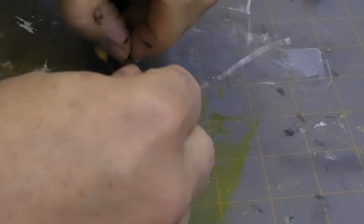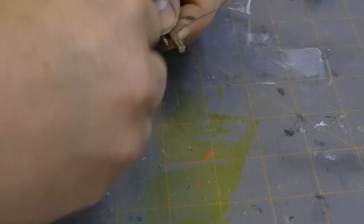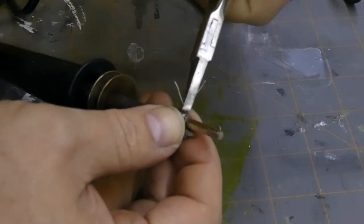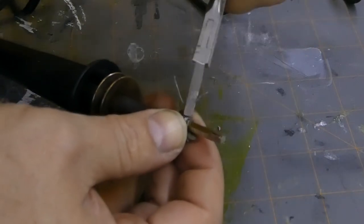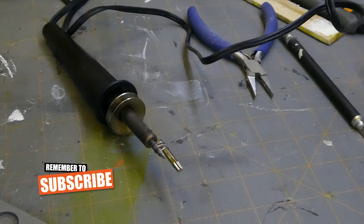Take the wire that you have and tie the bit onto the end of your soldering tip. Use some pliers to tighten that wire up — it doesn't need to be too tight and you should be good. Plug it in and wait for that thing to heat up.